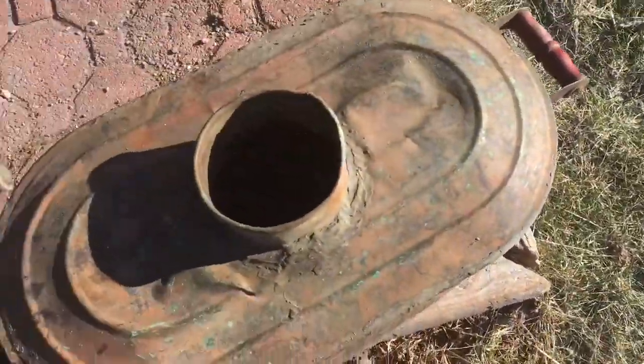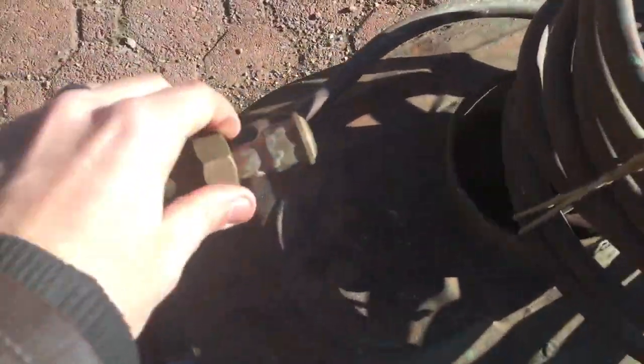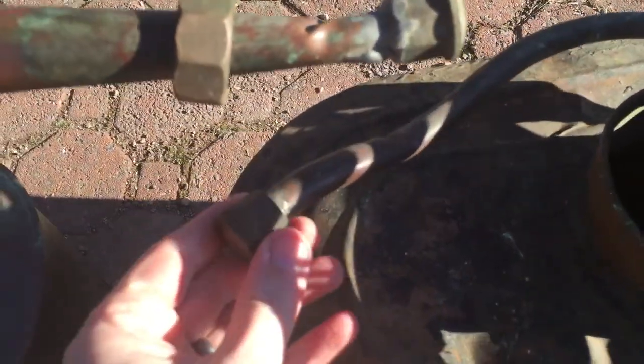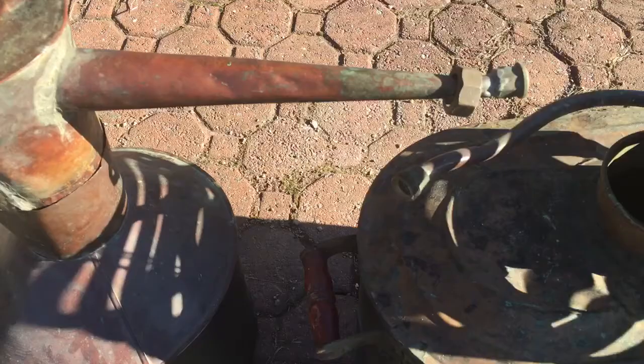I'm not sure if it's supposed to have a cap — no cap. There's a little bit of damage right there, and it looks like these two thread into each other but I couldn't get the threads to take.